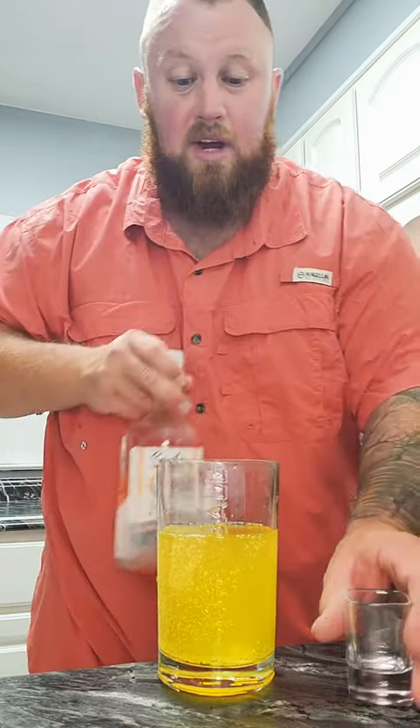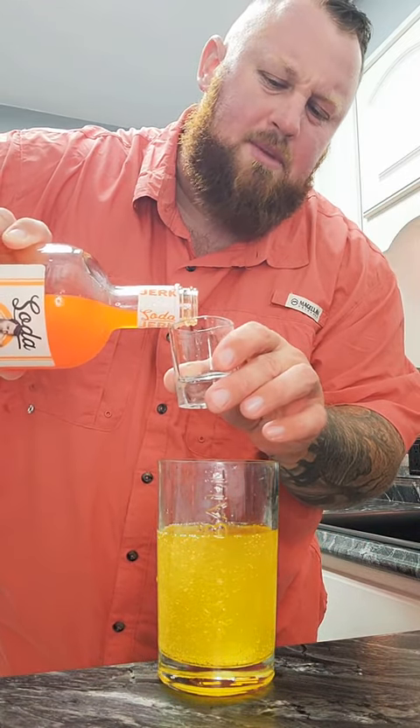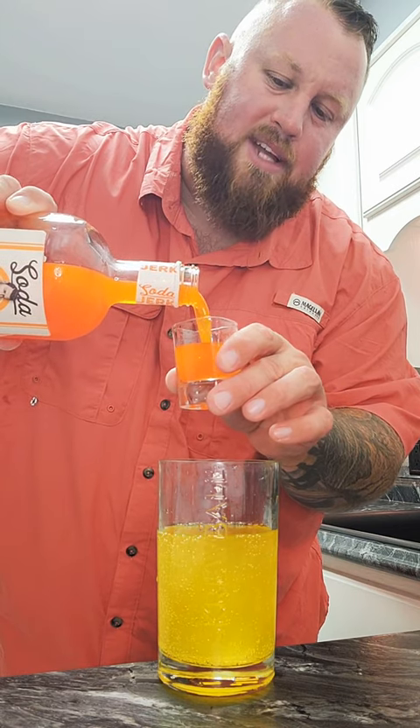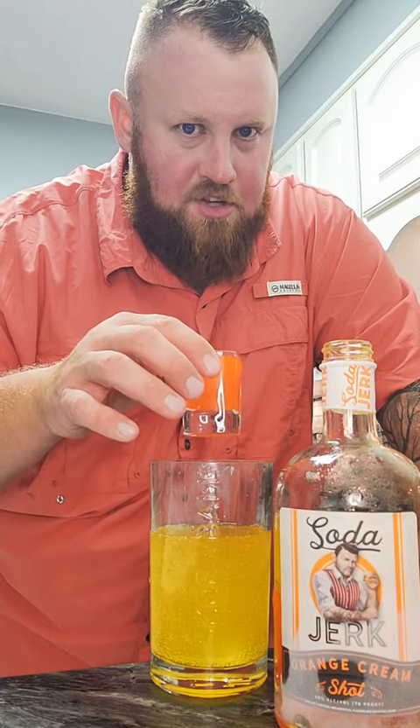This used to be a whiskey glass — I cut the top of it off. I've actually got a video of how to do it on here. Orange soda jerk — seems like all of my videos with soda jerk are with the orange soda jerk. You guys give me some suggestions with the root beer soda jerk, please. I'd like to do some of that.